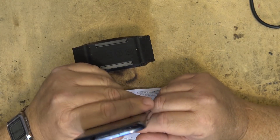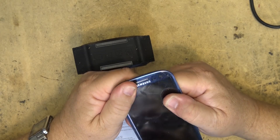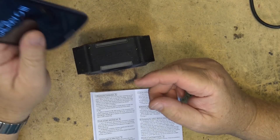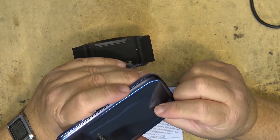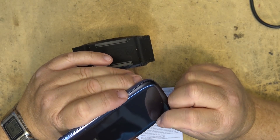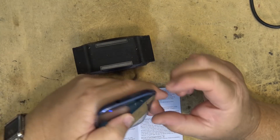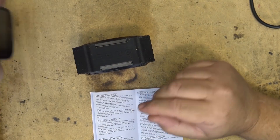Nice cracked screen, huh. I only dropped it once — one drop and my old S3 that I use for music is showing its age. It didn't even drop that far. It fell about two feet and the screen cracked.